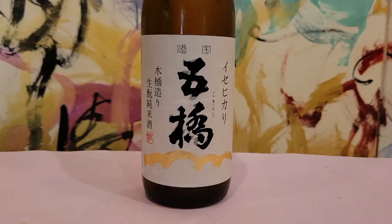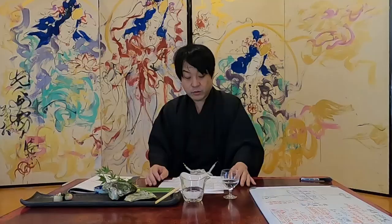Sake brewing starts from Shubo, which is the mother of sake. You add steamed rice, water, koji, yeast, and lactic acid bacteria to promote fermentation. Kimoto is a manufacturing method called Moto Zuri where people mix with a stick. It takes a lot of effort, but the taste becomes richer and the sake has a natural taste.